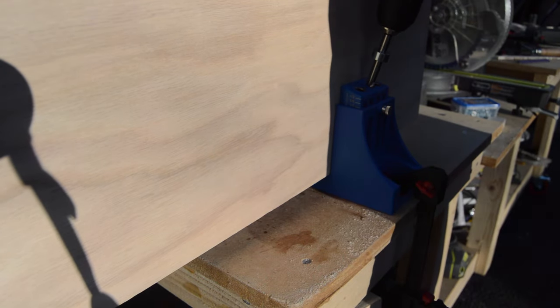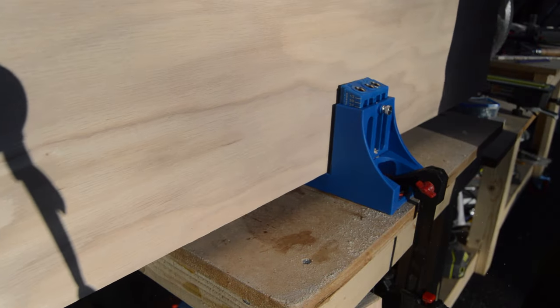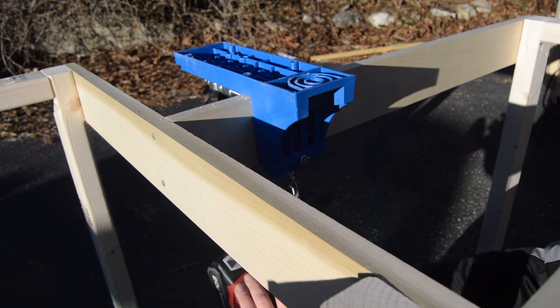I put pocket holes on the bottom of the table top to attach it to the frame, and that was when I realized the pocket holes actually needed to be on the frame, not the table top itself. So I took the jig off the table and put pocket holes on the frame instead, making sure that they were on the inside of the frame and not the outside.